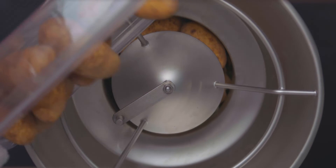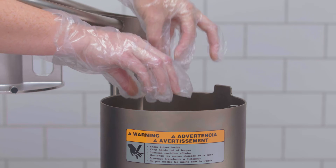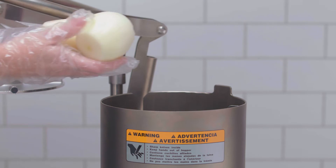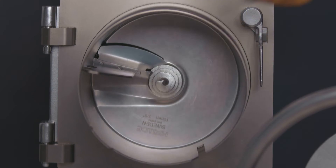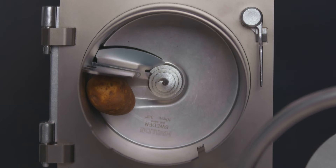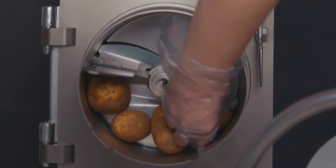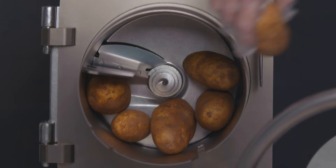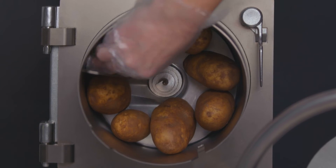When using the bulk hopper attachment, product may be added in bulk to the hopper during operation. When using the manual pusher plate attachment, place prepared products such as potatoes, carrots, onions, lettuce, cabbage, etc. in the feed cylinder. When cutting french fries with the julienne cutter, place the potatoes against one of the internal guides. The potatoes may be stacked to cut several at one time. For consistent results, stack product against the internal guide of the feed cylinder one pile only.